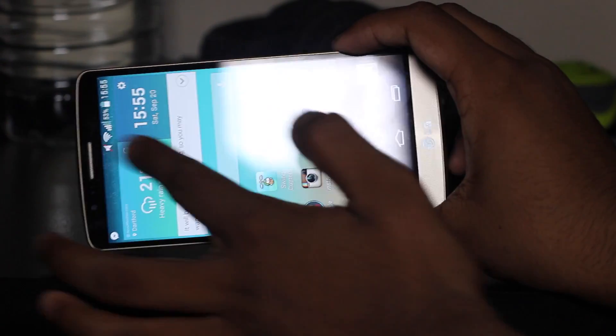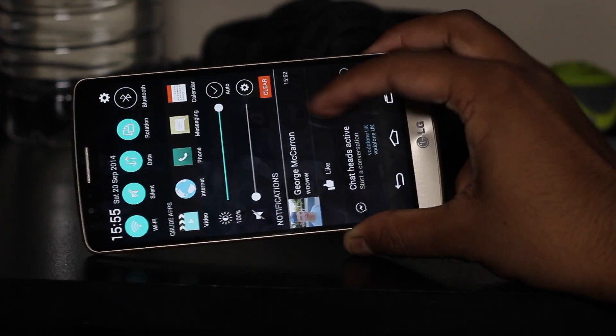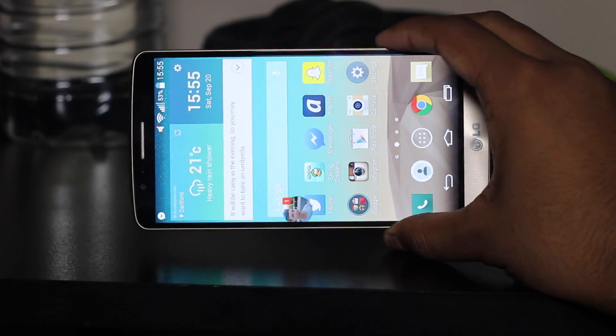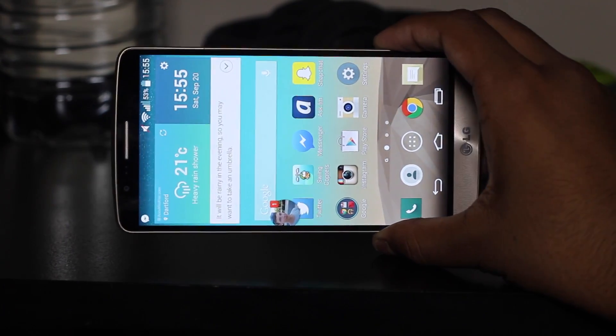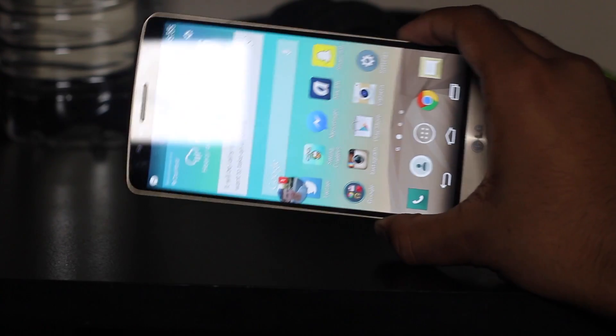Unfortunately this does not rotate sideways, which would have been good, unless I turn rotation on — but it doesn't. The iPhone 6 Plus does rotate sideways like an iPad would, which is pretty good for utilising that big screen. However, this phone doesn't.